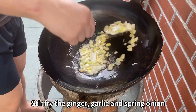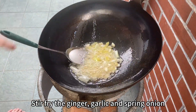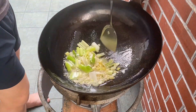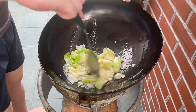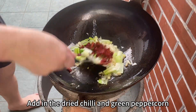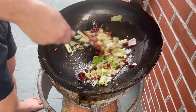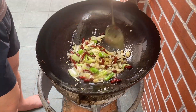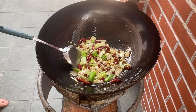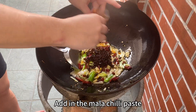Stir fry the ginger, garlic and green onion. Add in the dried chili and green peppercorns. Add in the mala chili paste.